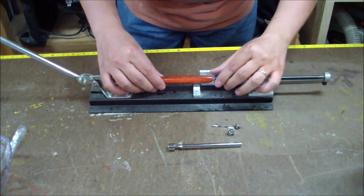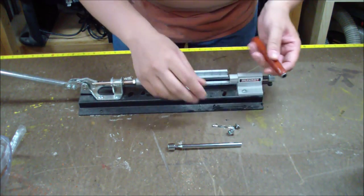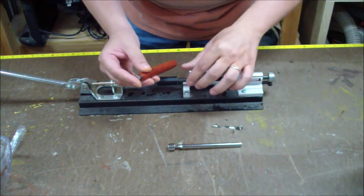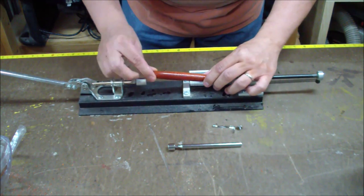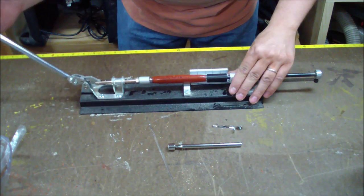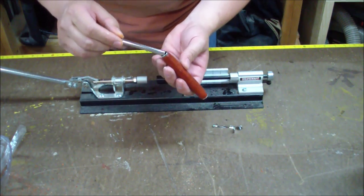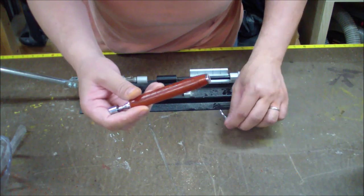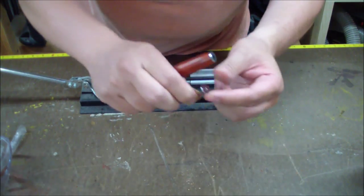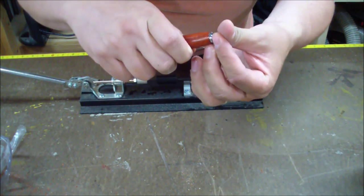Using the pin press, I get that piece together then flip it over to the other side to do the next piece. Now I just insert that and it's all pressed together.